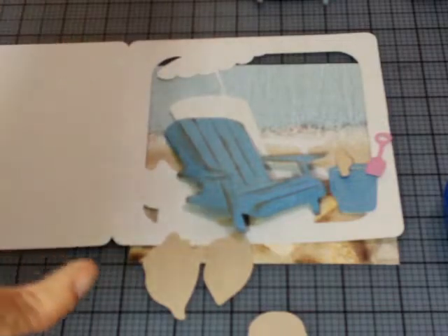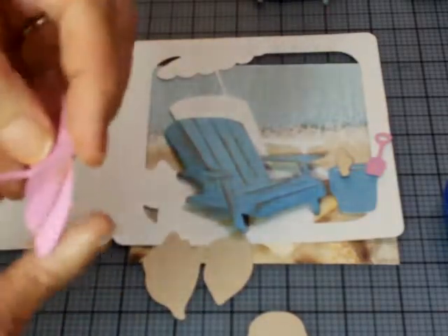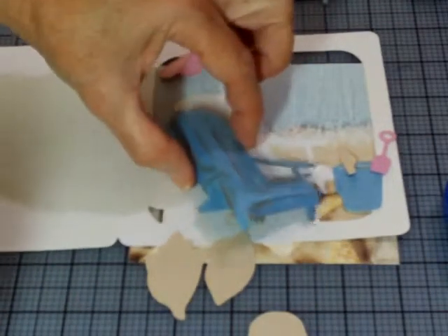I'm going to go with the chestnut roan color first on the umbrella, and then go just with the alabaster to add a little bit — just to add a variation in color. It's not a whole lot so you won't see it a lot, but it does add a little bit of shadow. There's our umbrella and there's our chair.